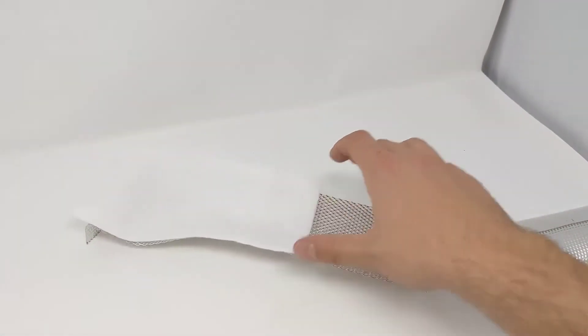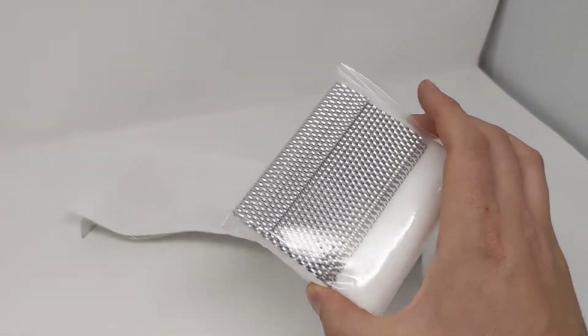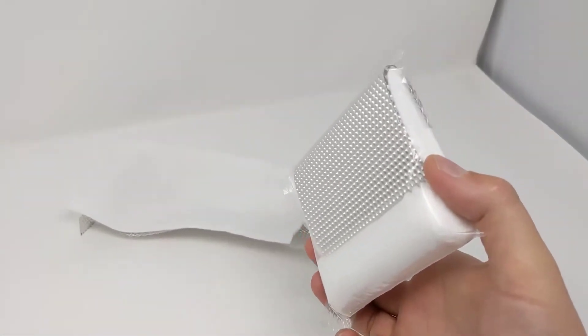This is a nice little addition that you can just throw in a backpack, take on a hiking trip, or add to your first aid kit — just to have a nice compact splinting option with you.